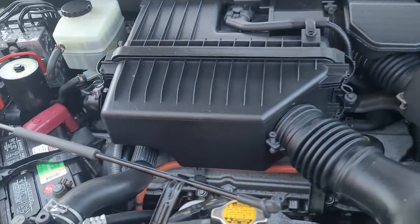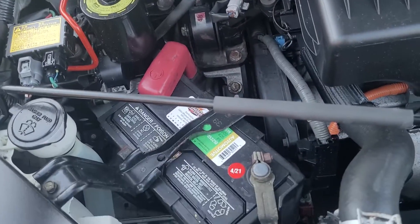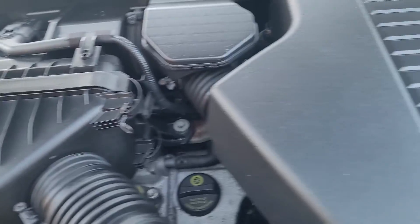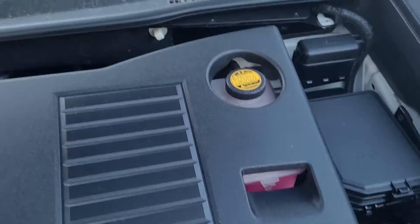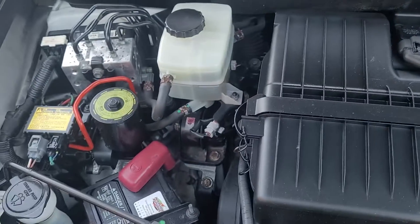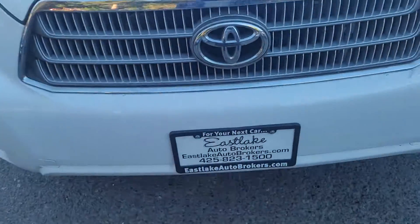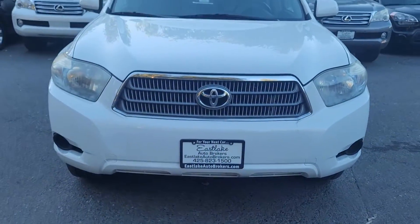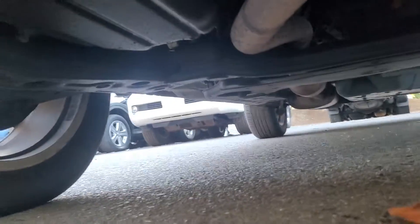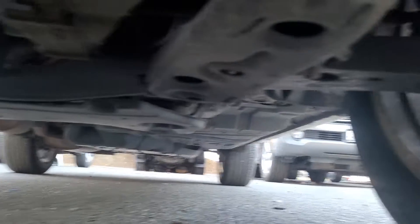Taking a look under the hood — it's nice and clean in here. There's a newer battery dated 2021. The engine is on so you might hear that. I'll give you a quick peek underneath — it's nice and clean, no rust.